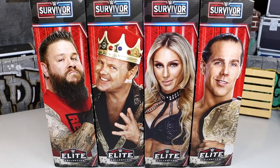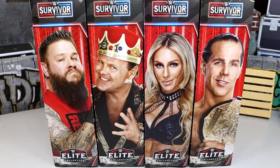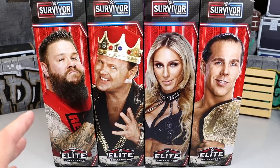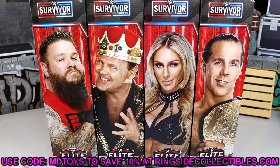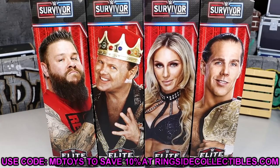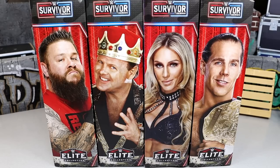We have Kevin Owens, Jerry the King Lawler, Charlotte Flair, and HBK Shawn Michaels — kind of a controversial wave in some ways. I have a ton of questions regarding some figures in this set, especially one of them. If you want to pick up this set, you can go over to Ringside Collectibles and use promo code MDToys to save 10%. Huge shout out to them as always. Let's go ahead and dive into the set.